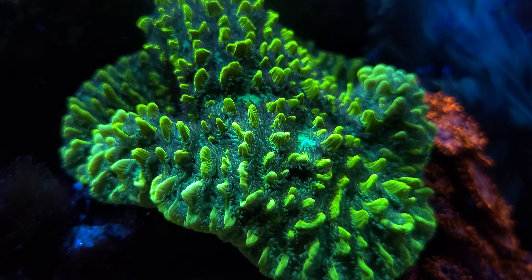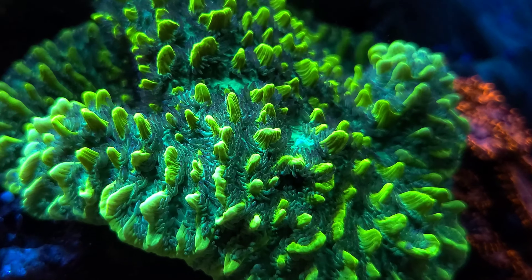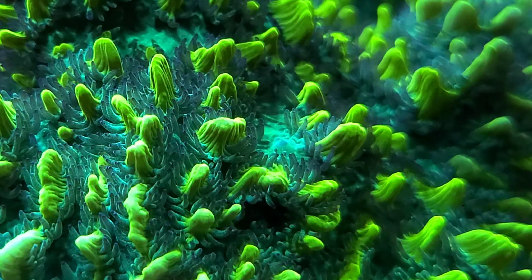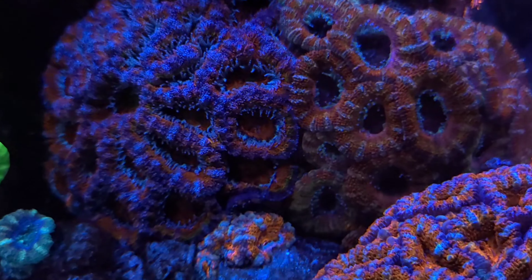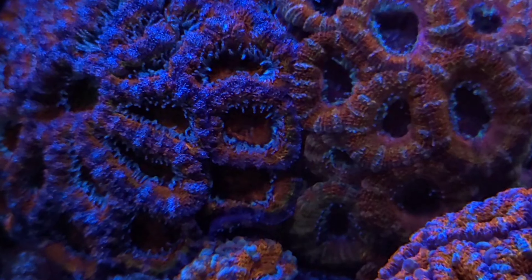The toxic green Hydnophora is either an encrusting or a branching coral. It's an LPS with a nasty punch and will kill anything that it touches. My Micromussa lordhowensis garden is looking wonderful and plush, and I've been able to take a few little frags off it to start new little colonies.